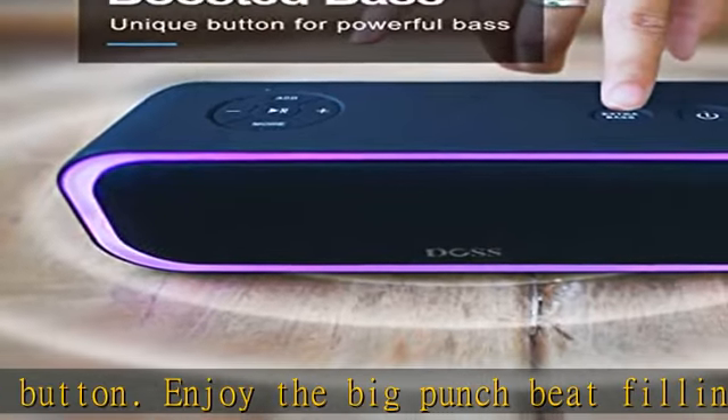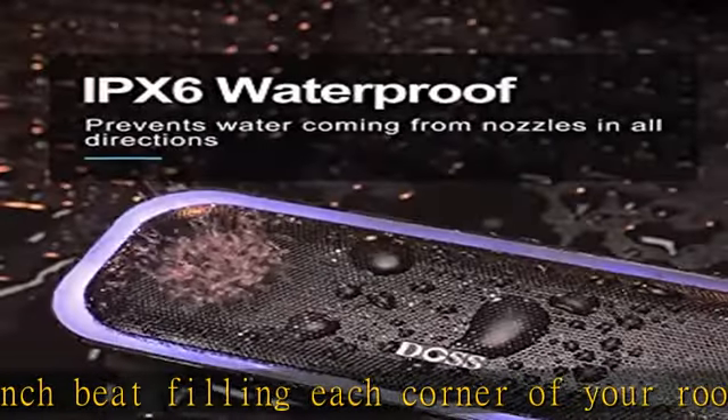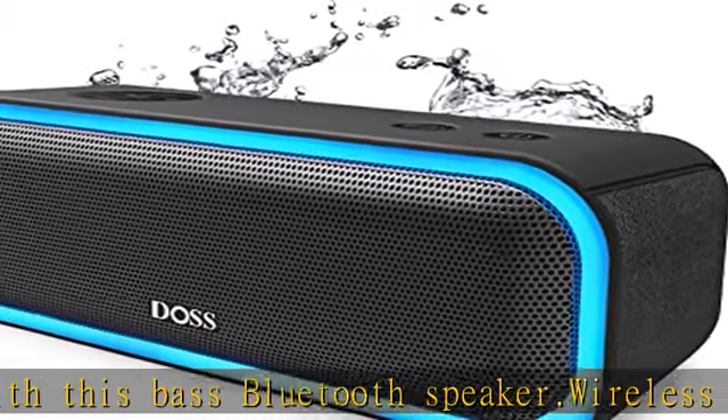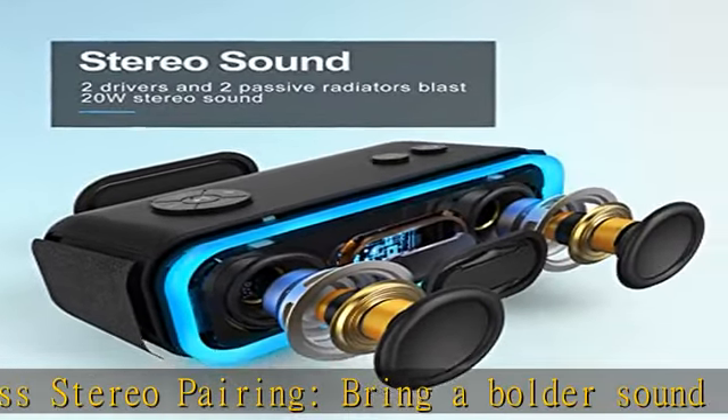IPX6 waterproof: let the Soundbox Pro waterproof Bluetooth speaker party by the poolside, at the beach, at the park, at camping, and more. With IPX6 waterproof, the speaker can resist water splash, spray, and rain — but don't soak it in water directly.